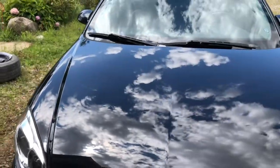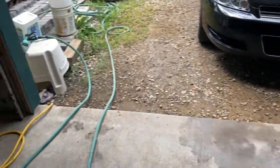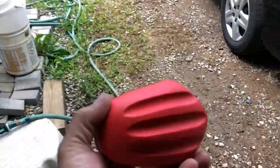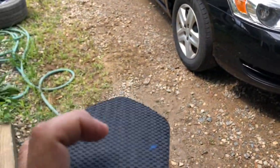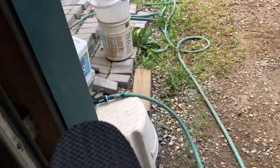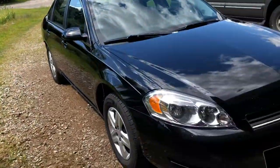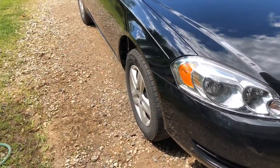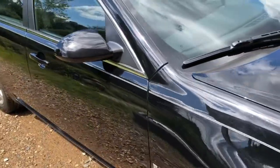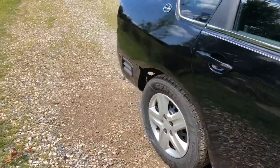Let me show you what I've been using — it's Mother's Speed Clay 2.0. It looks like a little turtle-shaped thing with a clay substrate sponge on the end of it. The advantage of this versus a clay bar is that if you drop it you can just rinse it off and reuse it. If you drop a clay bar, you have to throw the bar away, so in that sense it's pretty handy.